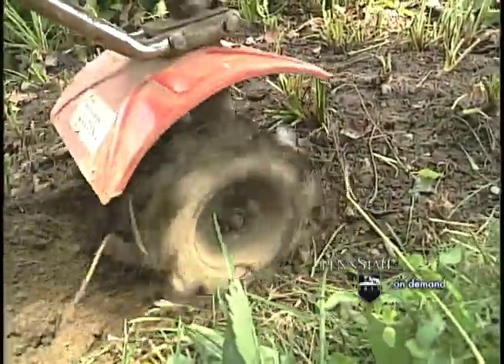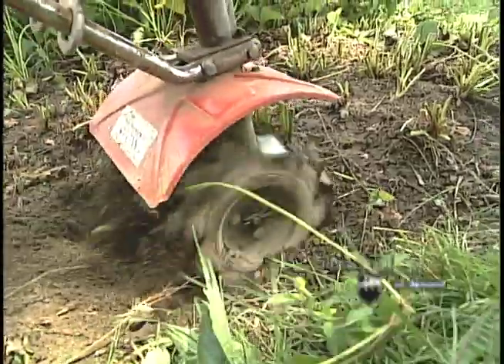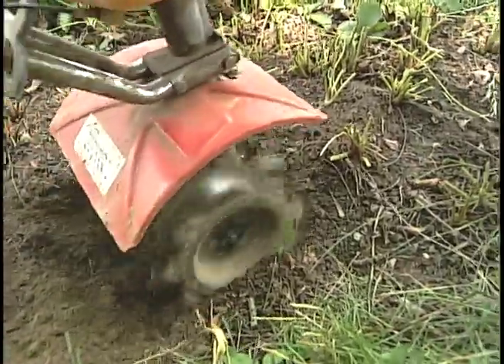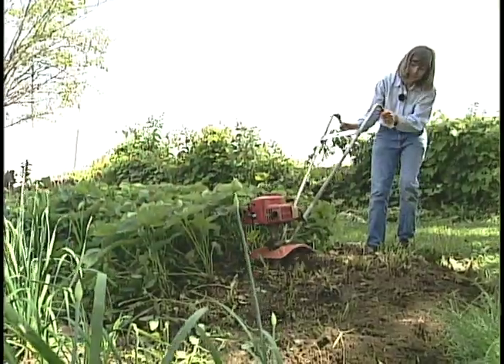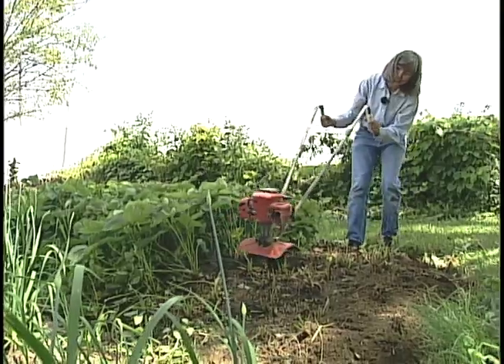The next step is to reestablish the rows using a rototiller. Reestablishing the rows will help you in finding the fruit the following year, and will also minimize fruit rot by encouraging drying of the plant.